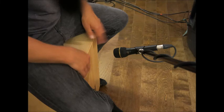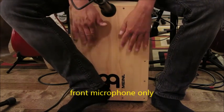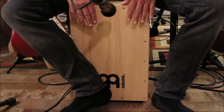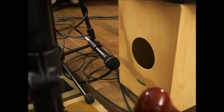Here we are again with just the front microphone, and finally just the rear microphone.